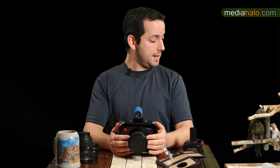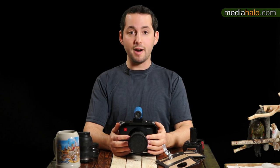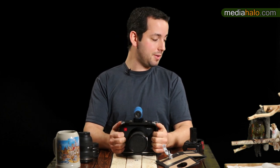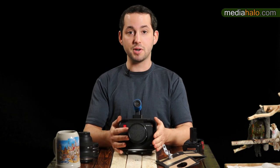That's the final word on the Blackmagic 4K Production Camera. I'm Darren Levine, Bobby the production bird — Media Halo.